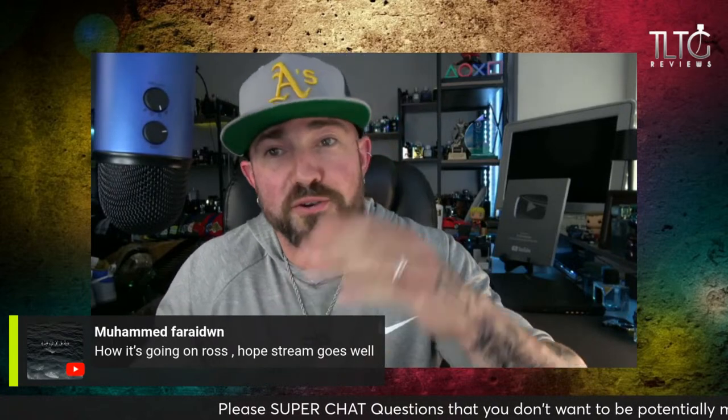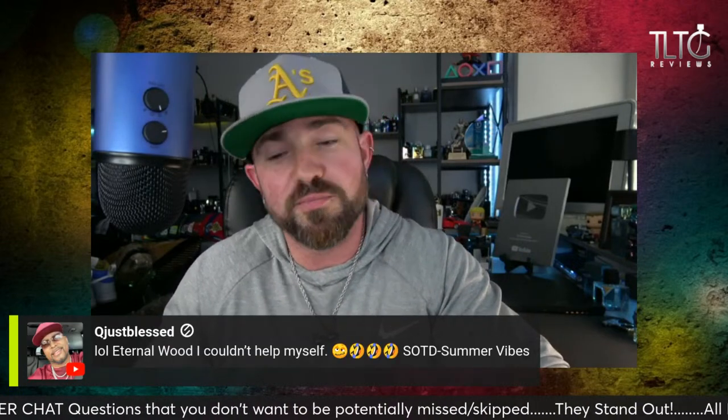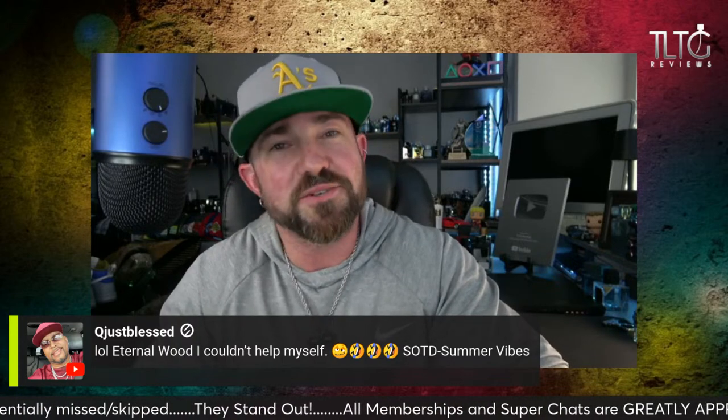Muhammad, good to see you, sir — I know it's very late where you are. I plan on having a good stream. Q just blessed — acting like we're in 5th grade. Eternal Wood — LOL, couldn't help himself. I guess we never grow up when it comes to dick and fart joke humor.